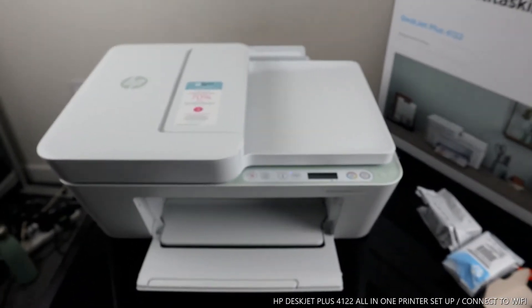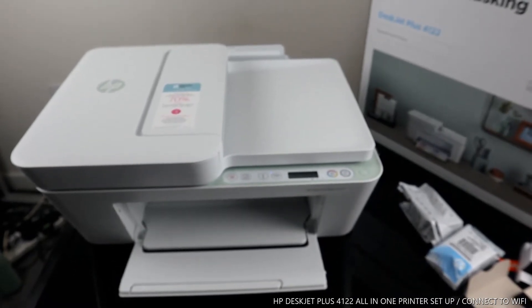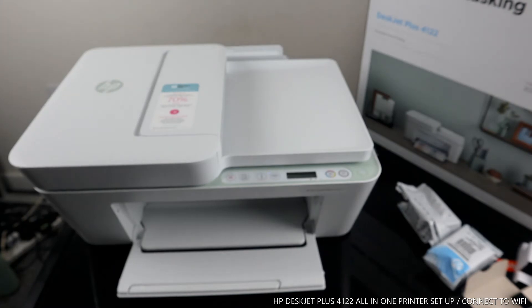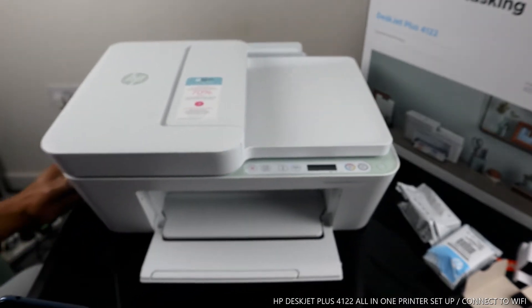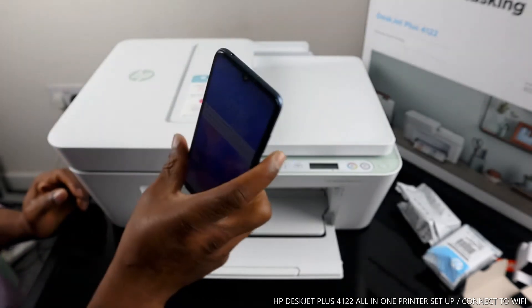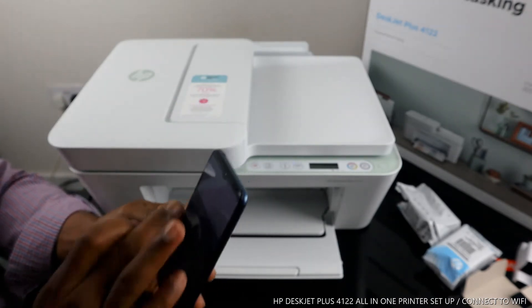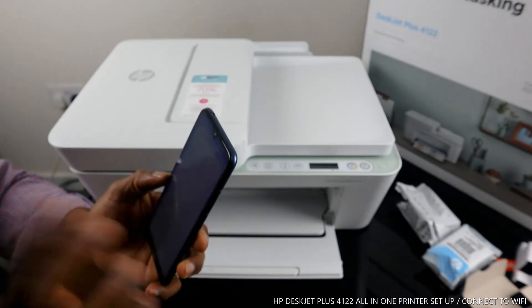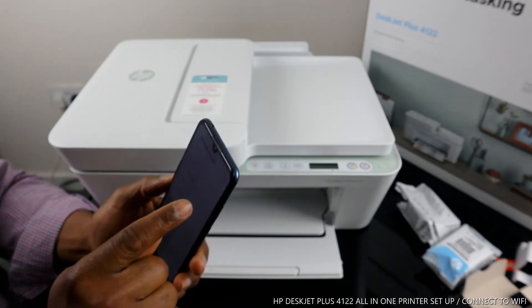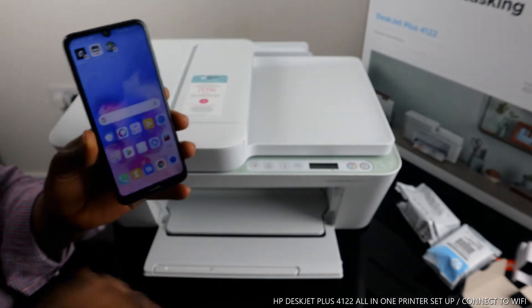What we want to do right now is connect this printer to the Wi-Fi network. Once connected, you should be able to print and do a lot of things with it. To do this, we need to use our mobile device. Make sure you turn off your mobile data and are only connected to your home Wi-Fi network.